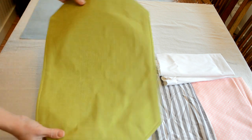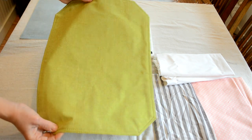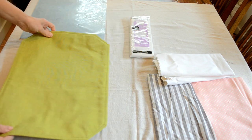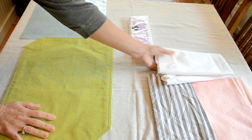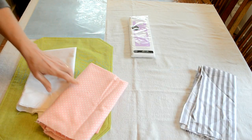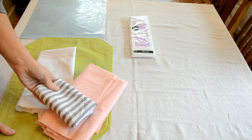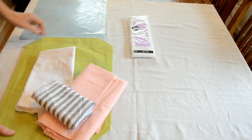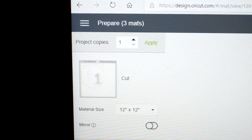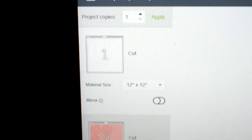I found this placemat on sale at Old Time Pottery — I think I got it clearance for 50 cents. I'm going to use that as the base of my flag. I also got some fabric from Walmart, all on clearance. I'm going to do the monogram in white and some flowers in pink and gray stripe. I also got this heat and bond, which I'm going to need for my appliques.